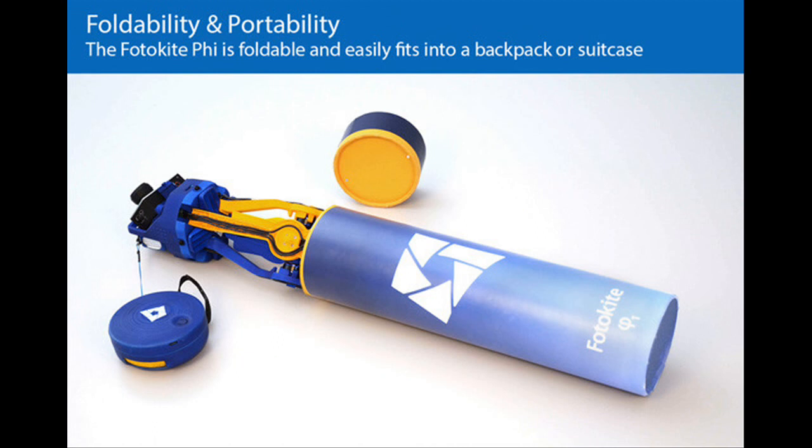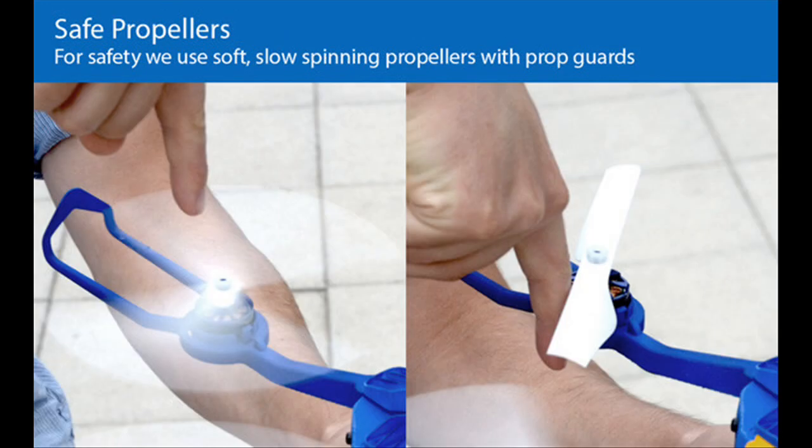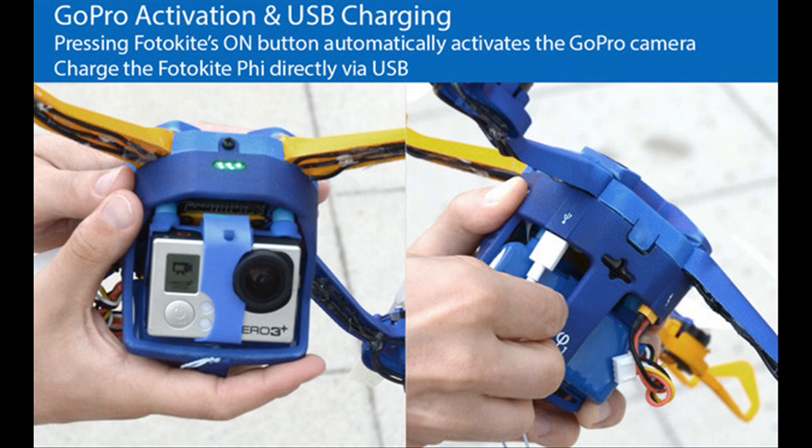Because of the tethered design, the Photokite is welcomed by safety experts as a safe, reliable way to access aerial perspectives, especially near crowds. The Photokite has been exempted from aviation regulators in both Switzerland and France.